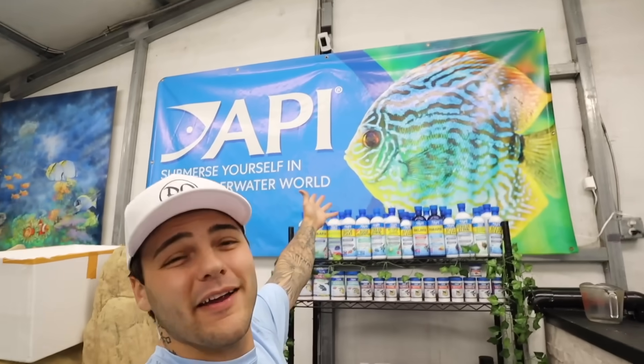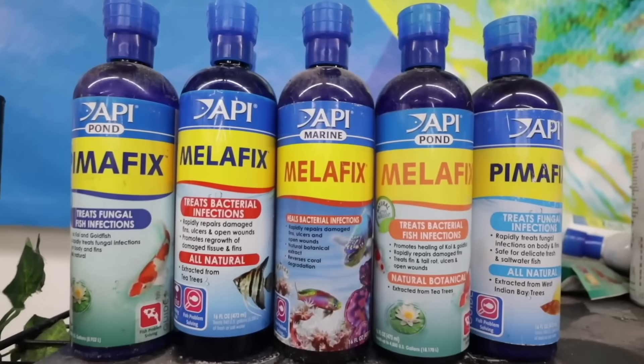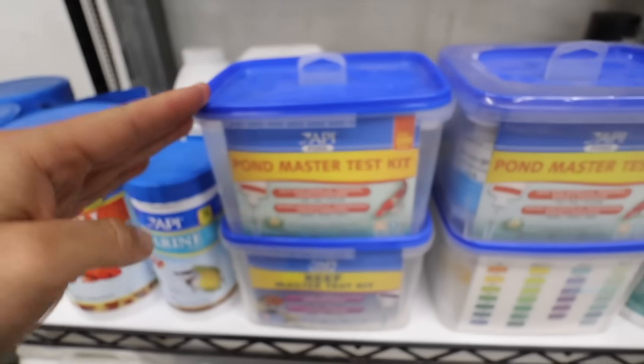Before we get started with anything today, projects like this are not cheap. So here's a word from today's video sponsor. Today's video is sponsored by none other than API. Big fan of API here in the building. API is actually celebrating 60 years in 2024 — 60 years of straight developing and perfecting products for your aquariums and ponds. Now they've got a whole lot of stuff: test kits, water conditioners, fish medications, and even nutritional products. I've got quite the selection here so I'm prepared for pretty much anything. You always want to be prepared — we've learned the hard way a couple times.